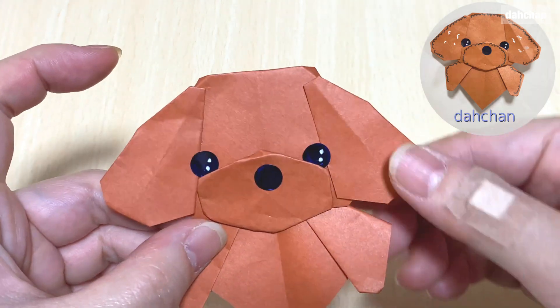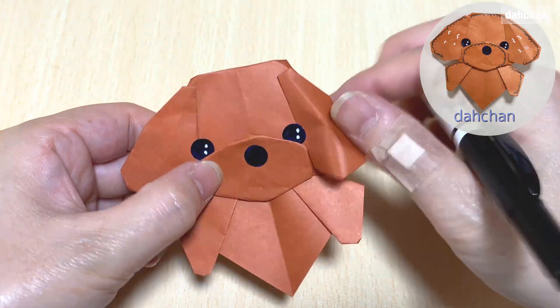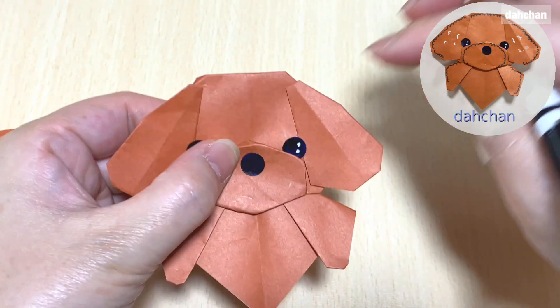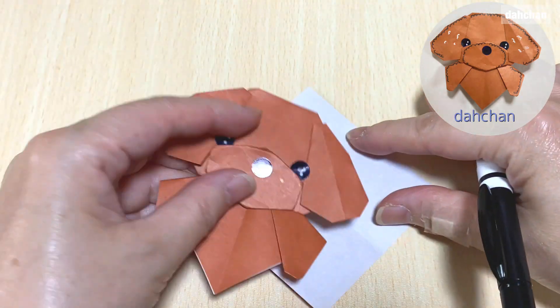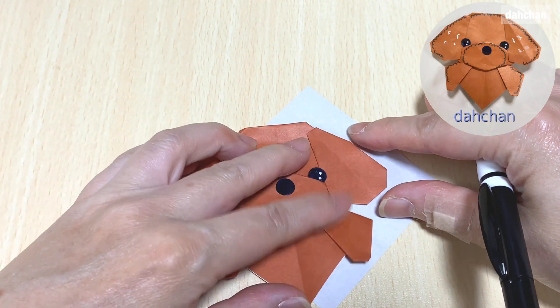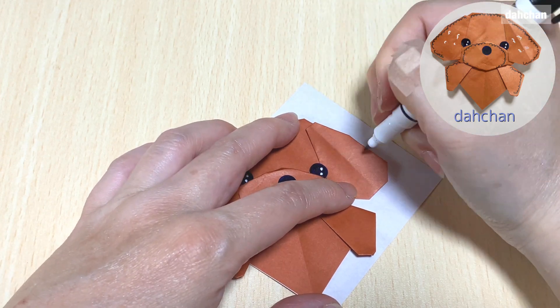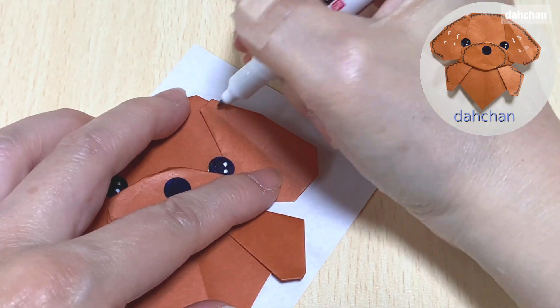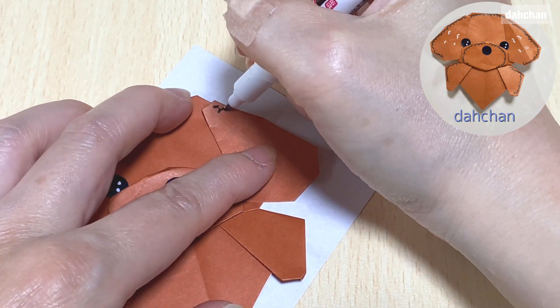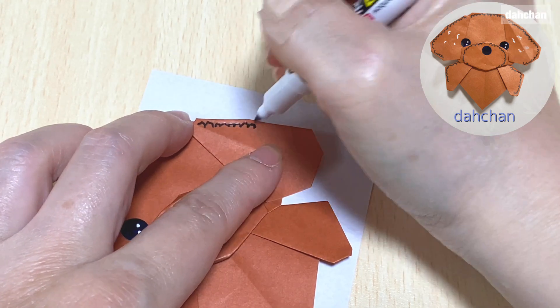目のシールをこの辺りに貼っていきます。鼻の部分に少し隠れるようにしたらかわいいです。お鼻をこの辺りに貼ります。黒ペンの細い方を使って周りを書き込みしていきます。いらない紙などを台紙として使って書くといいです。この周りをくるくるっとこういう感じで書いていきます。